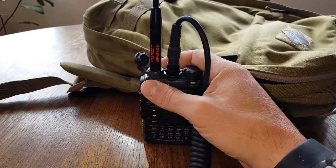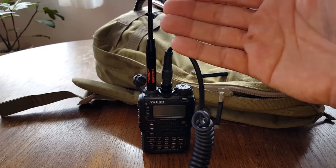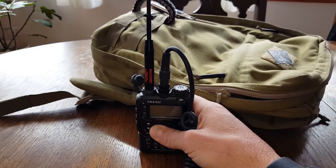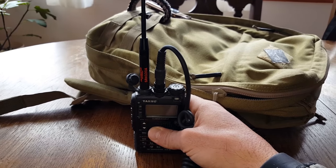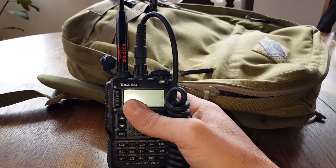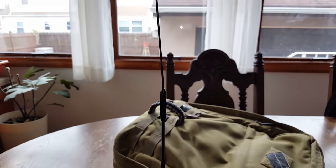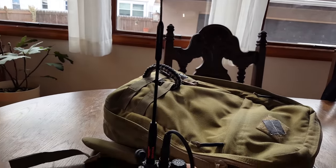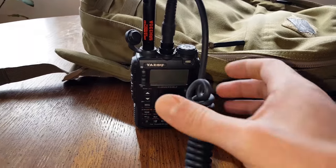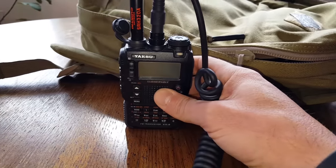It also works great in the home when I'm operating on VHF and UHF repeaters that are local to the area. If it performs that well indoors, you can imagine it performs even better outdoors — which it does. I'll save the field operation for a further review. The purpose of this one is just to show how well it works indoors for members just picking up their first ham gear after getting their ticket.